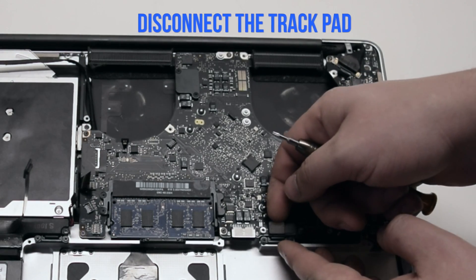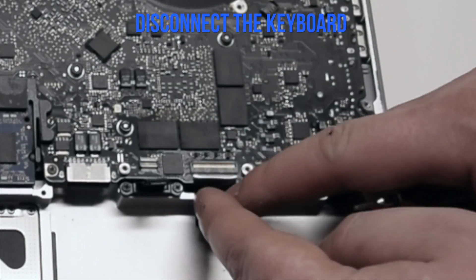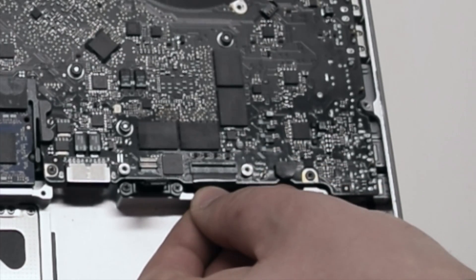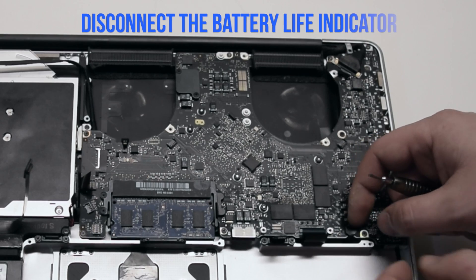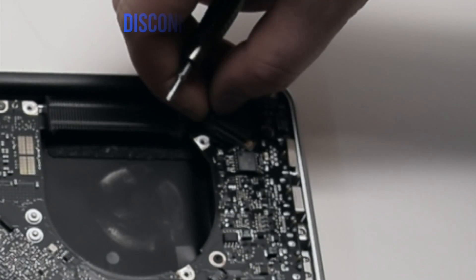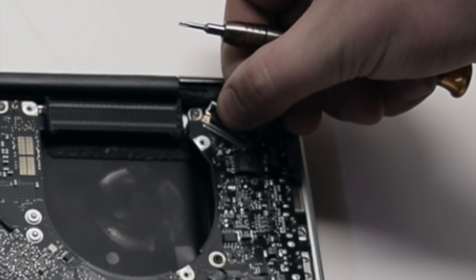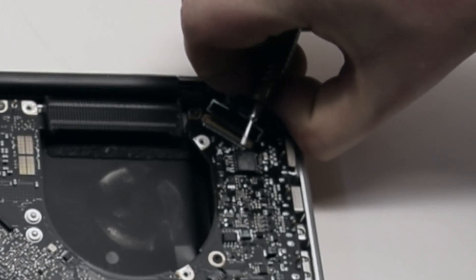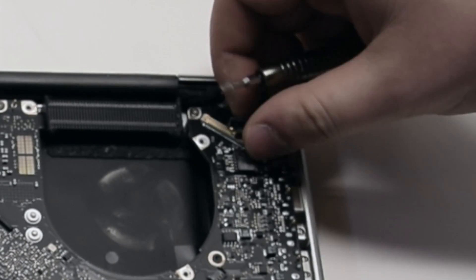Disconnect the trackpad — it just pops right up. There's a lever on the keyboard connection; pull up on the lever and then pull out the keyboard. Disconnect the battery life indicator. Pull up the unlocking mechanism and disconnect the LVDS cable — you can just pull it out after unlocking it. Be careful with this connection as it's very fragile and can be damaged easily.